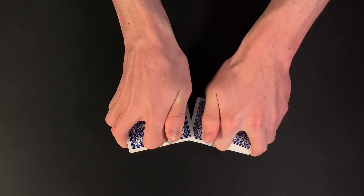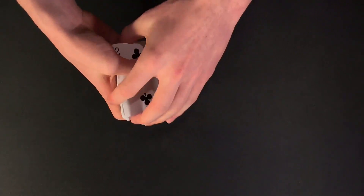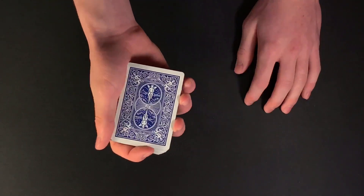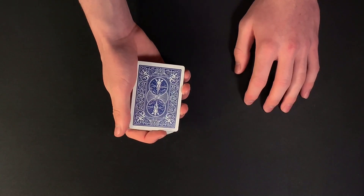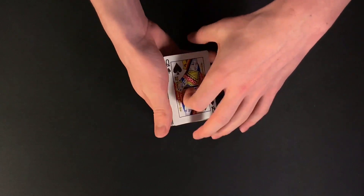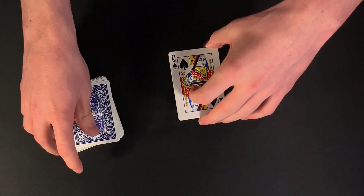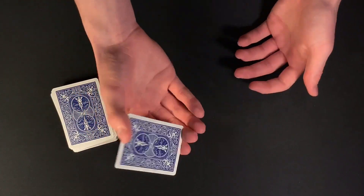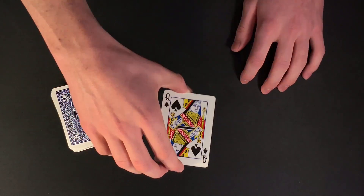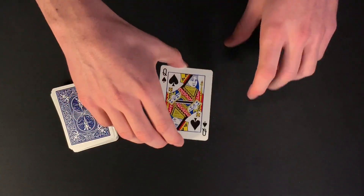Now I'm going to take my spectator's card and go ahead and lose it somewhere into the middle of the deck, just like that. We'll give the cards a quick riffle shuffle as well, really losing the card somewhere into the middle of the deck. Now I'm going to try something pretty cool with the pack. Keep in mind your card is in fact lost in the deck somewhere. All I'm going to do is wave my hands over the deck, and you guys will see that your card should jump right here to the top — the queen of spades, right? Wait, the queen of spades obviously is not your card, but check it out. If I take the queen of spades, you guys can actually see it looks like the queen is holding a card. So we have one, two, three, four, five, six spade symbols right here. So it looks like the queen of spades is somehow holding your card, the six of spades.